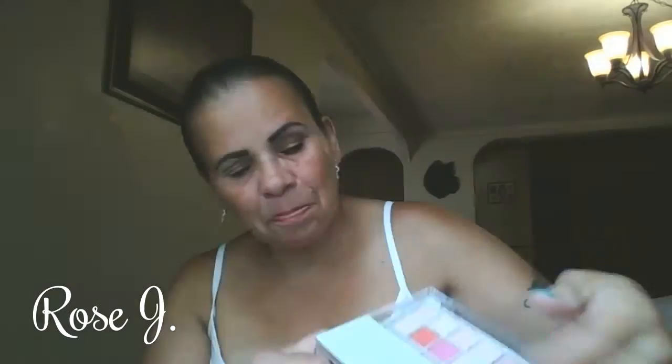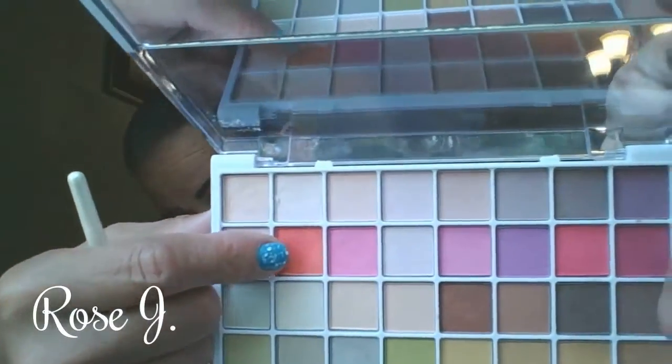Now I'm going to take the e.l.f. palette once again, and that orange shadow right there. Apply that right between the highlight and the crease color, to warm the look up.